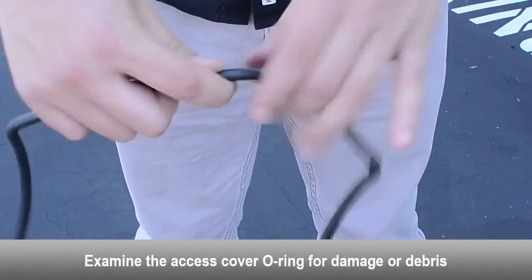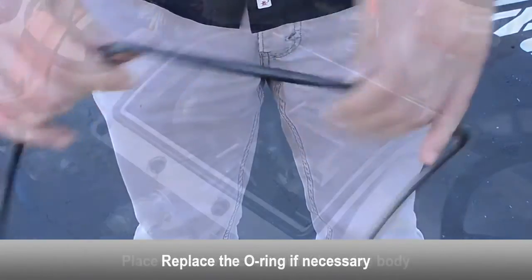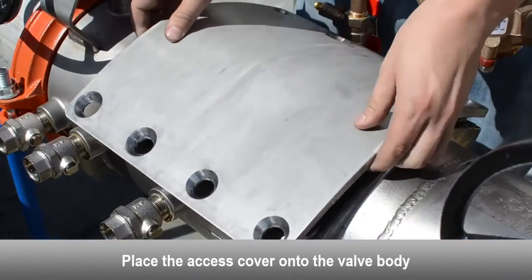Examine the access cover o-ring for damage or debris — replace the o-ring if necessary. Place the access cover onto the valve body.